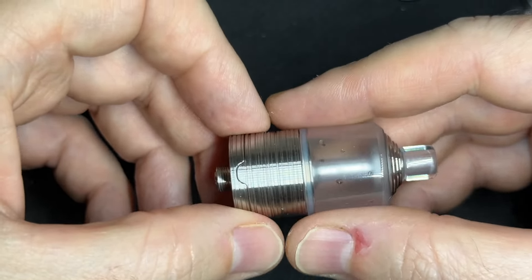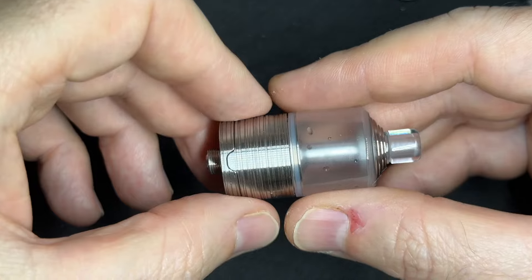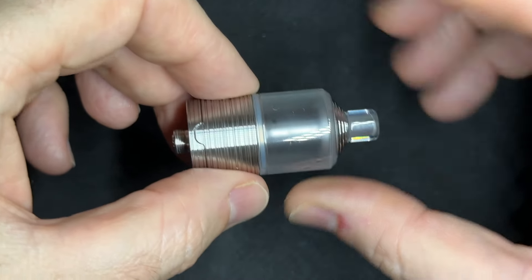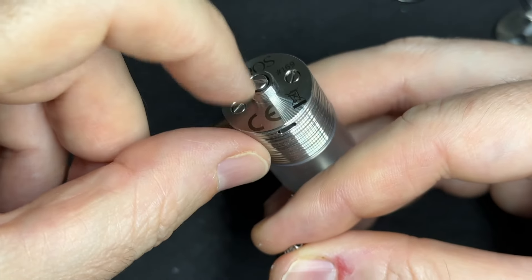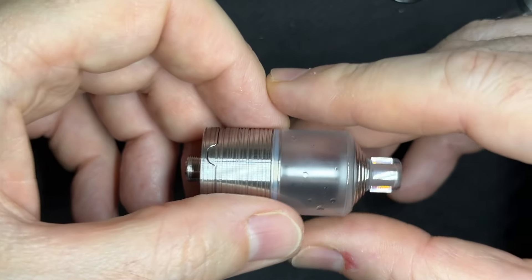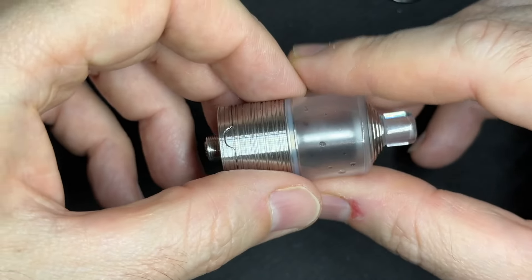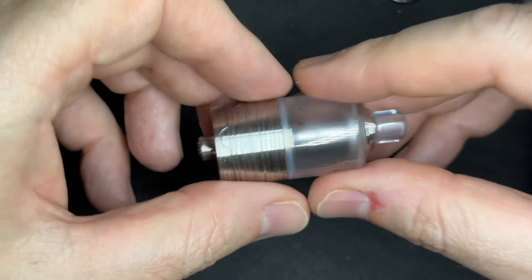So this looks like a slightly different, updated, modified version of the LAPS RTA, made in Italy and not in China as far as I know. The main differences are that it's a bottom fill rather than top fill, and you can change the airpins when your coil and setup is installed from the bottom — that is really the main difference. Flavor-wise, I have in mind that the LAPS RTA, which I liked a lot, had a pretty good universal flavor, not too much in any specific direction. All my different flavors in my liquids were identified pretty clearly when vaping.